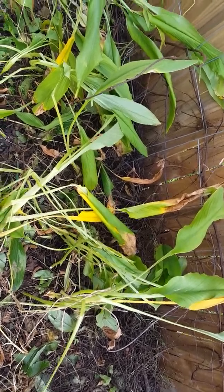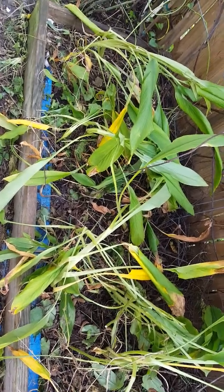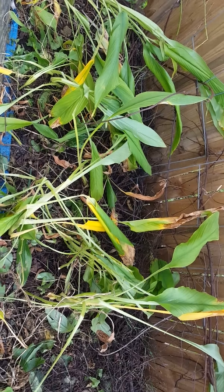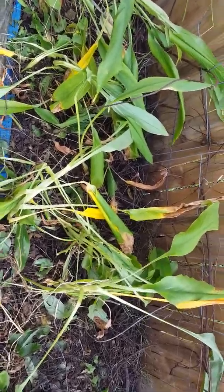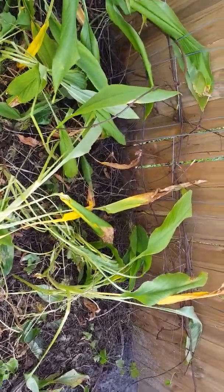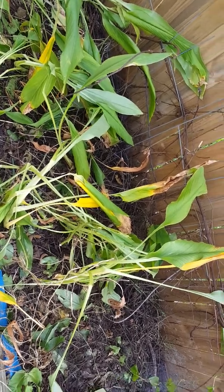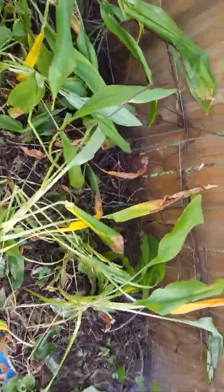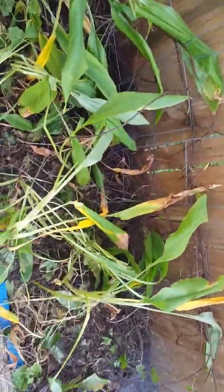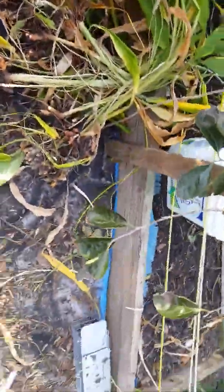This plant will survive in temperatures in the 80s and above. It's been almost two weeks since we started getting temperatures in the 70s and at night about 50s. If you want to grow this and you don't live in a zone that gets above 80 degrees, please do not try it unless you have a covered greenhouse.